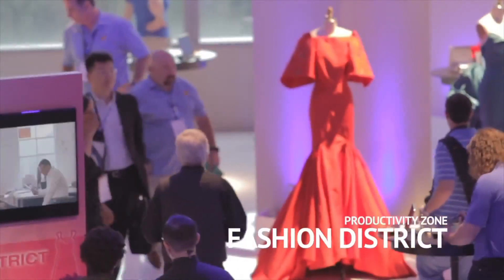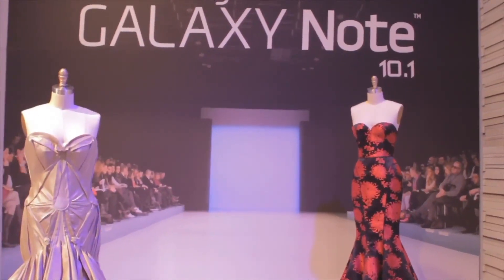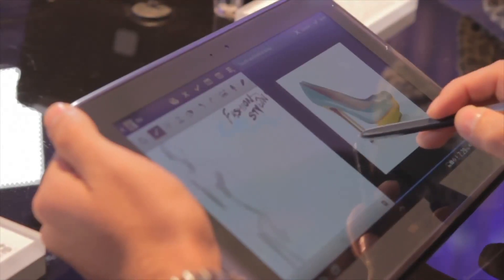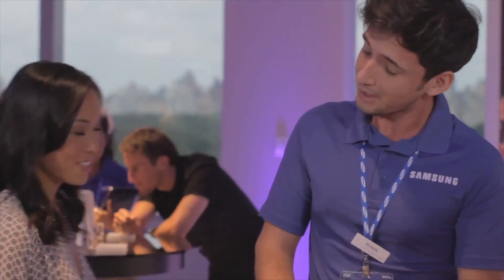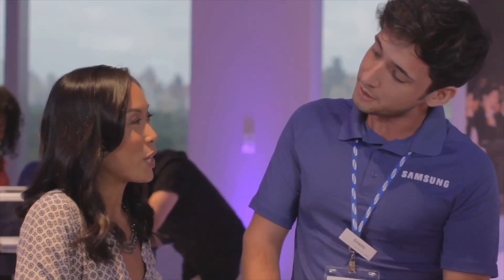Welcome to the Fashion District at the Samsung Galaxy Note 10.1 US launch. In this experience, we'll be demoing the multitasking abilities of the Note 10.1. I hear you're going to create the perfect outfit for me. That's correct, and I'm going to show you what the Samsung Galaxy Note 10.1 can do for you.